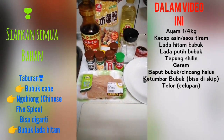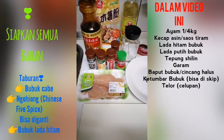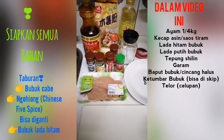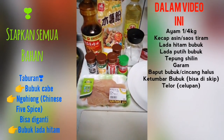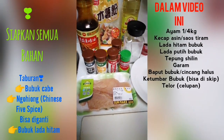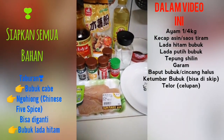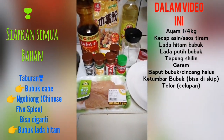Hari ini aku mau kasih tau caranya bikin chipai, tau kan? Ayam gunting yang terkenal di Taiwan. Karena bumbunya yang ada di dapur hanya seperti ini, jadi oke. Sebenarnya kita bisa akalin bumbu itu pakai apa aja ya.